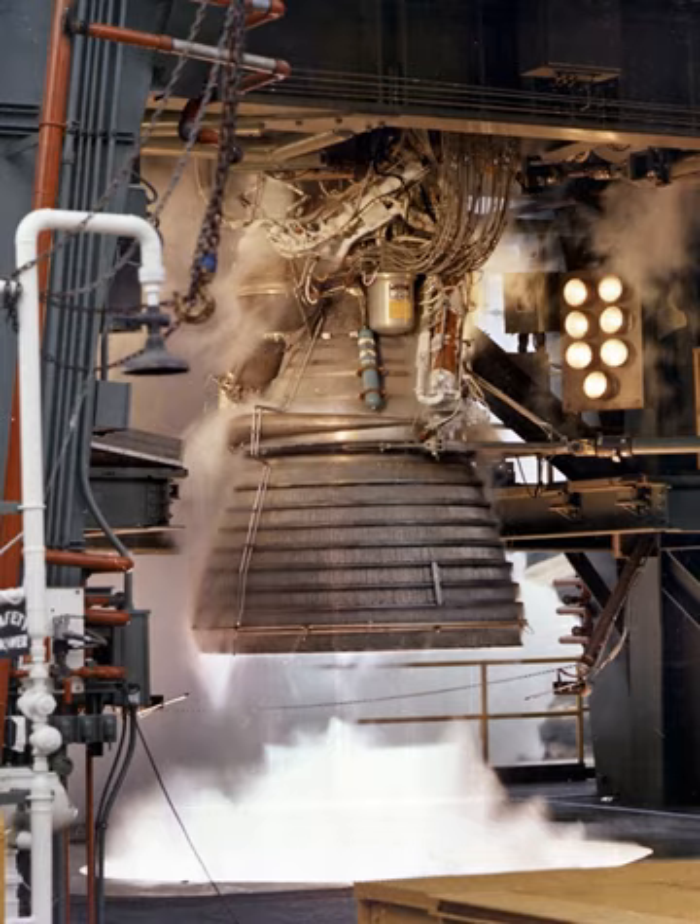When the engine cut-off signal was received by the electrical control package, it de-energized the mainstage and ignition phase solenoid valves and energized the helium control solenoid de-energizer timer. This permitted closing pressure to the main fuel, main oxidizer, gas generator control, and augmented spark igniter valves. The oxidizer turbine bypass valve and propellant bleed valves opened, and the gas generator and LOX dome purges were initiated.